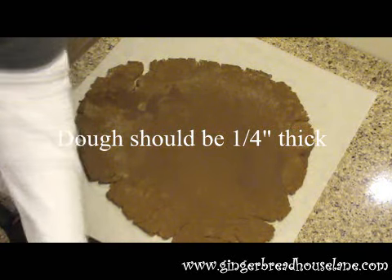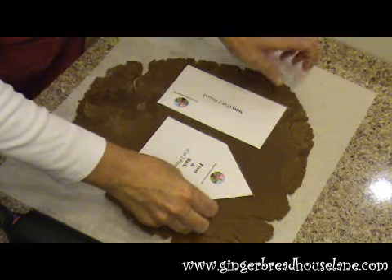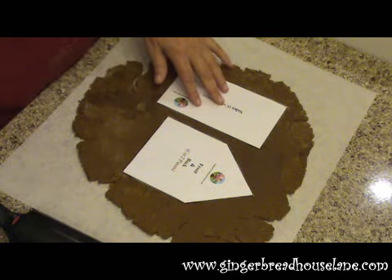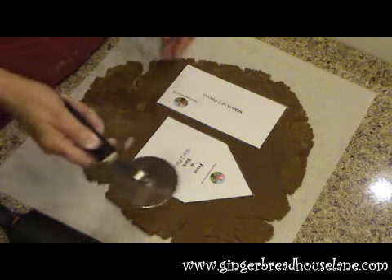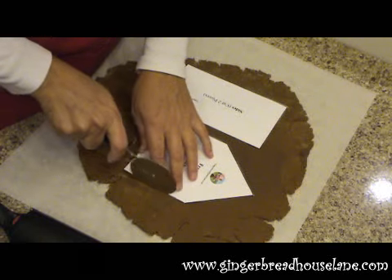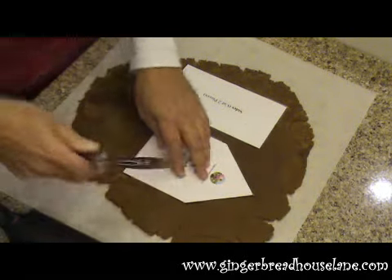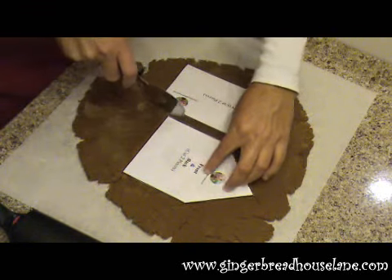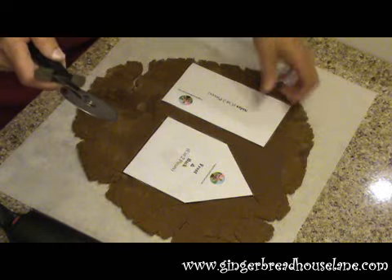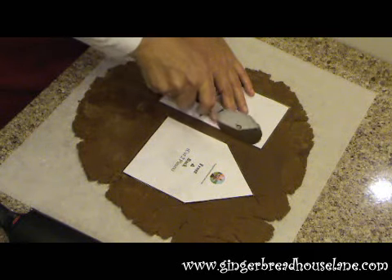Now we're going to lay a couple of our house pieces on. For this I'm doing a side and a front piece. You just hold your template down, take your pizza roller, and roll it along your template. Make sure you cut all the way through. I've left a little bit of spacing in between the two pieces so that when it expands while it's baking, the pieces don't touch each other.